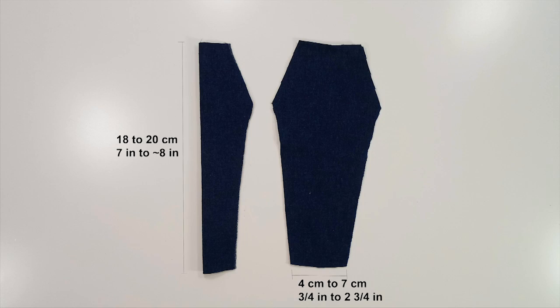The jeans are made in the same way for all dolls except for different sizes. These dolls have varying sizes, so the length and width varied between dolls, but they are between 18 cm to 20 cm, or about 7 inches to a little less than 8 inches.